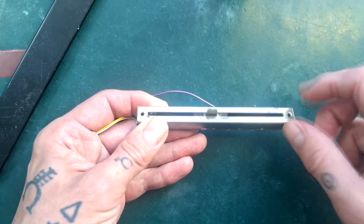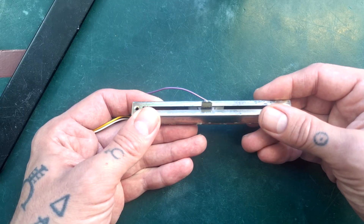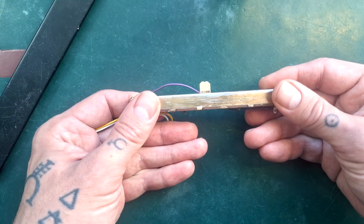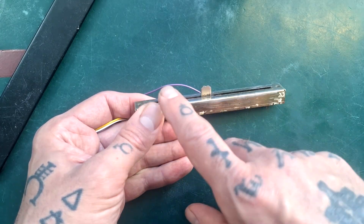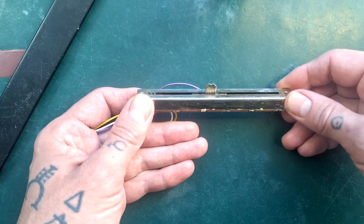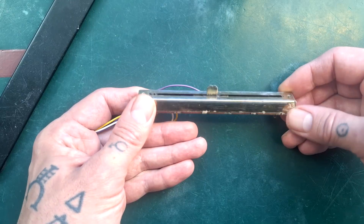I'll show you the entire process of opening this, cleaning it, and then putting it back together. Towards the end of the video I will compare the anatomy of a larger fader like this to the circuit board mounted smaller faders that you would tend to find in multi-track cassette recorders.